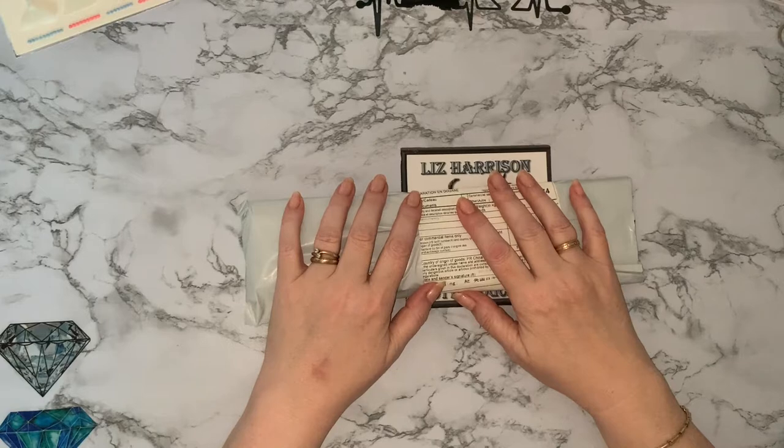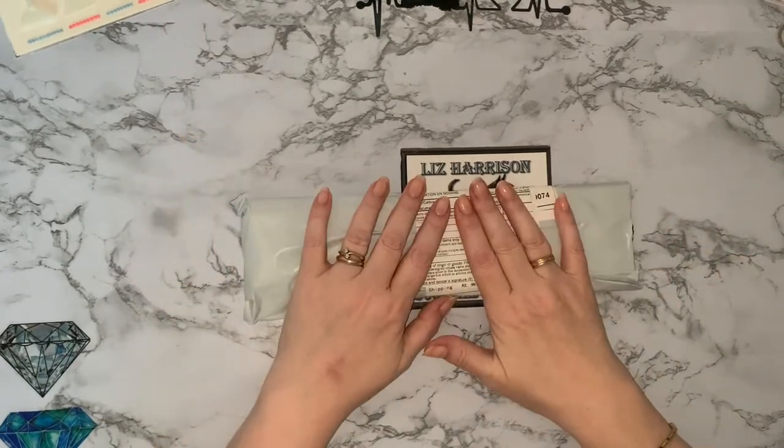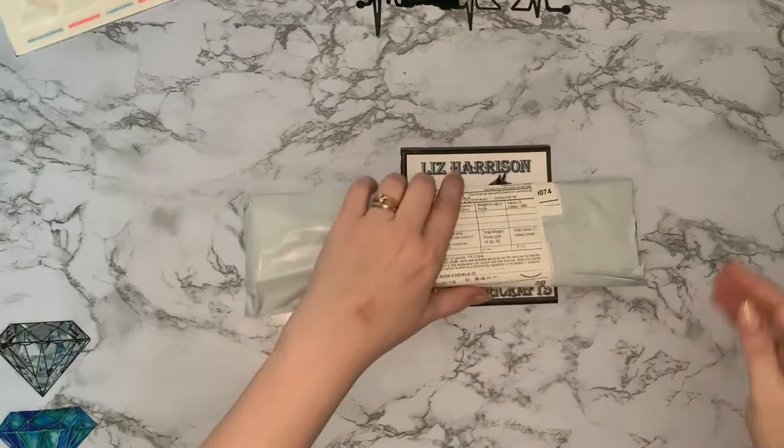Hi everyone, Liz here, thanks for stopping by. Today a little teeny tiny package just plopped through the letterbox and I thought you might like to see it, so let's get into it and have a look.